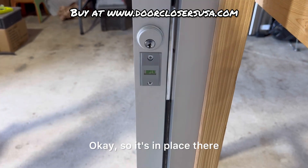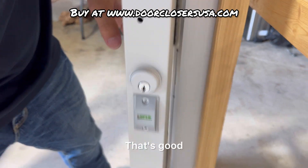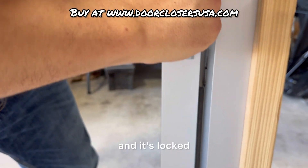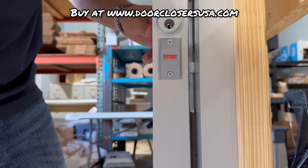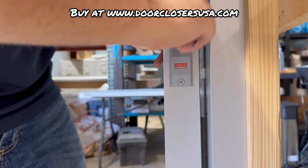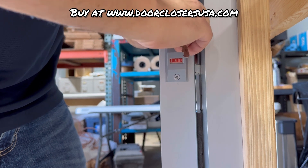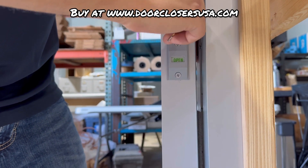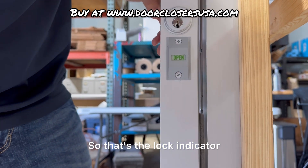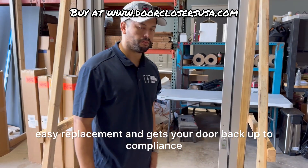Okay, so it's in place. Now let me take the keys — there it's unlocked, that's good. Flip it up and it's locked. There you go. It's open — good. So that's the lock indicator. Really simple, easy replacement. It gets your door back up to compliance.